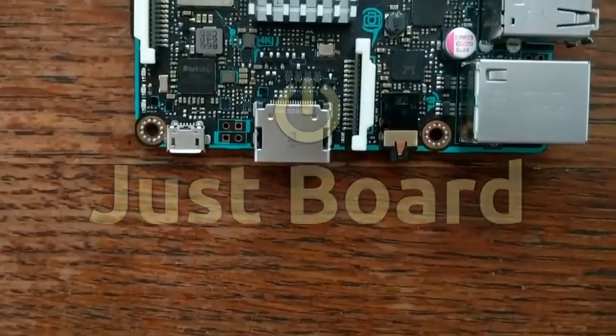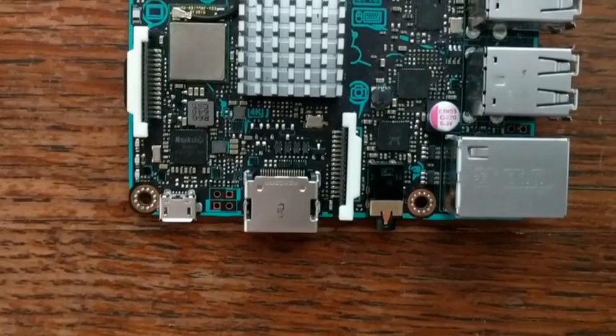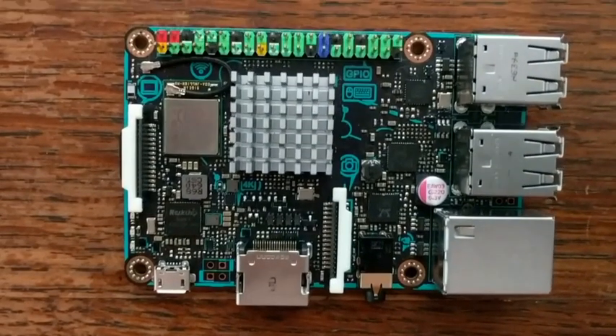Hello and welcome to Just Bored, the show about computers, microcontrollers, and more. Today we'll take a look at the Asus Tinkerboard.